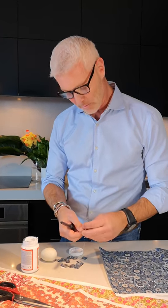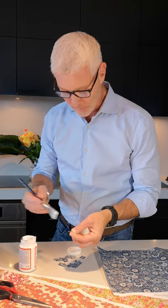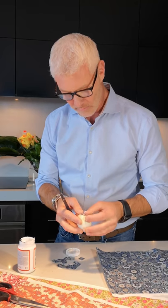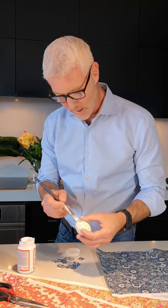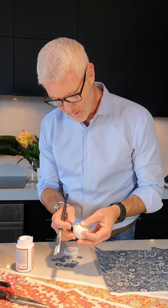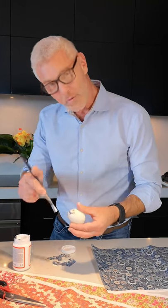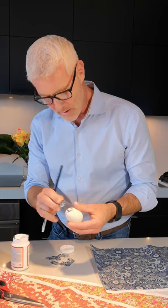I've cut my Japanese paper into about a half inch square. From here it's just simple — put the decoupage glue on the back, start at one end, and just smooth it out. With your hands you want to sort of smooth out the paper as much as you can and continue on. You want to do the entire egg so that everything is wet at the same time.